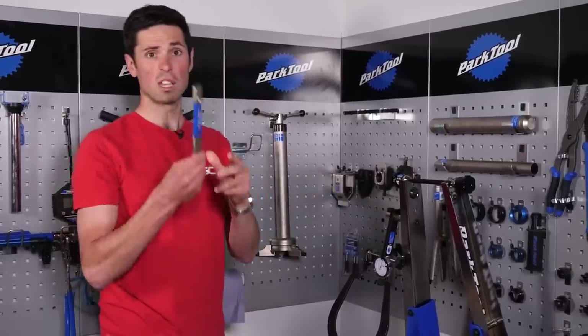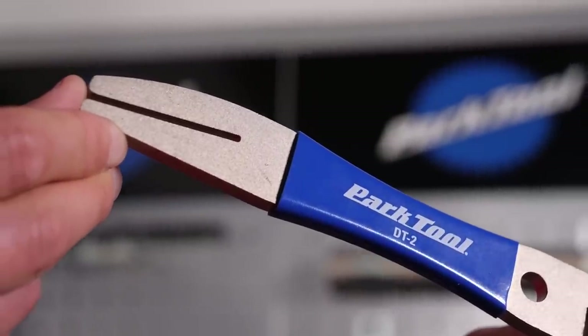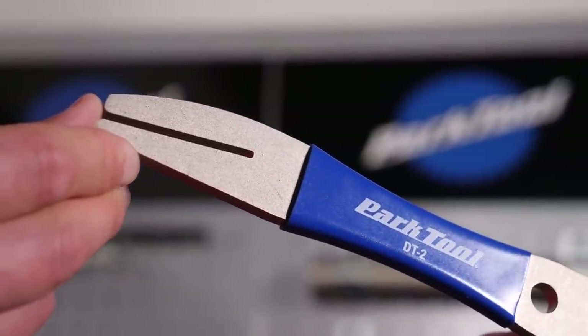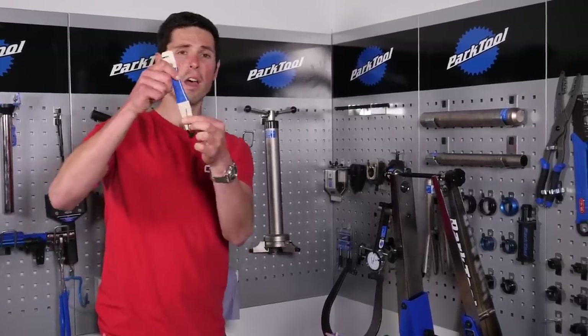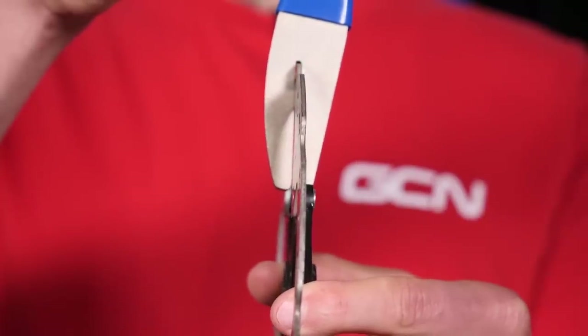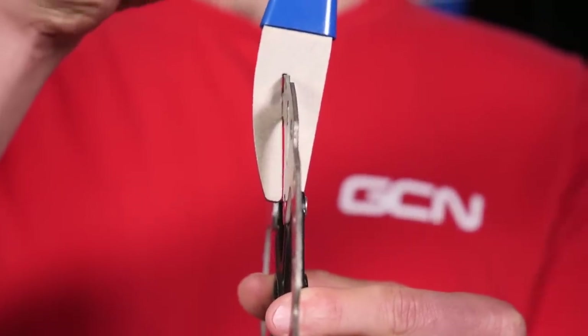A nice tool here — disc brake has been incredibly popular at the moment. This is a disc rotor aligning tool. If your disc gets a bit bashed, if you're maybe putting your bike into the car, this will allow you to slide it over the disc brake rotor and then just bend that very carefully back into alignment. A very handy tool to have.